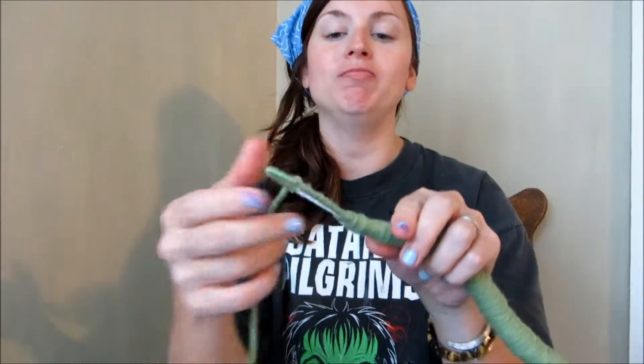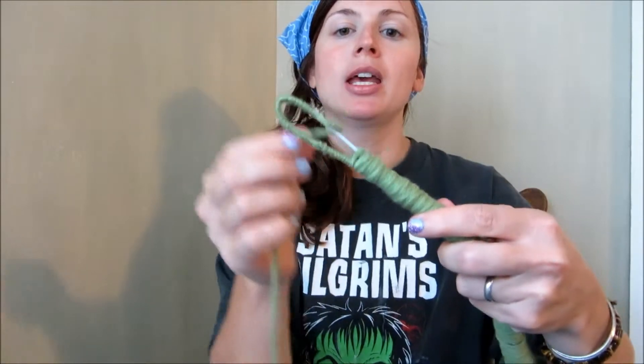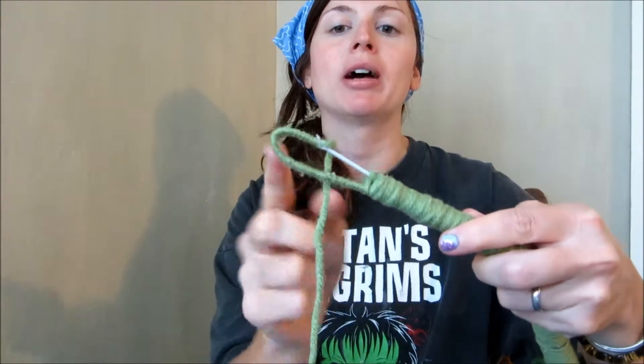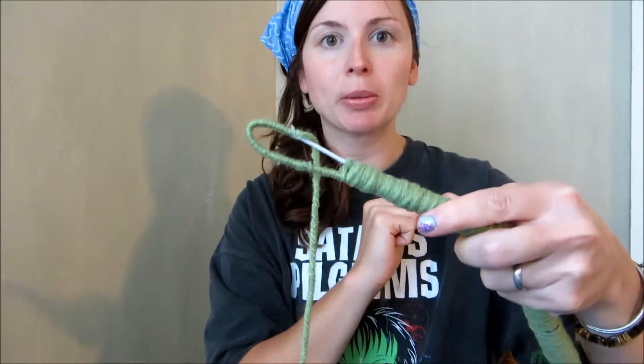When you get down to the tail, you are going to want to give yourself some space. Going in and out, you are going to weave and wrap around to cover the wire at the end, and then you are going to be able to make your rattle.